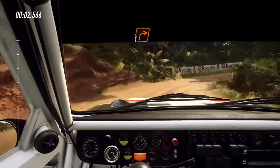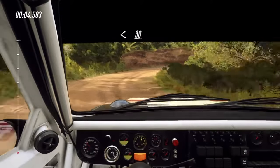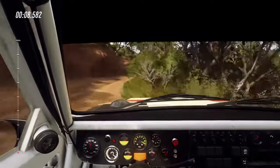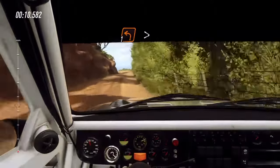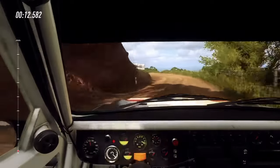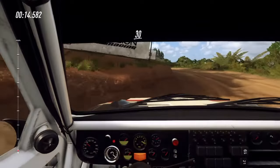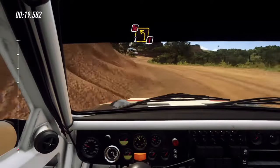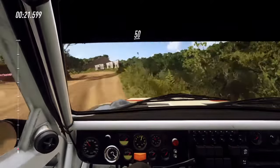1 right, very long, opens 30. 1 left tightens 30. 4 left, don't cut into 3 right. Into caution, don't cut, 3 left. 50 over crest.